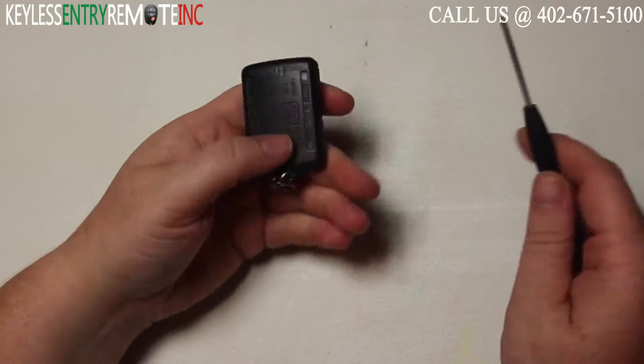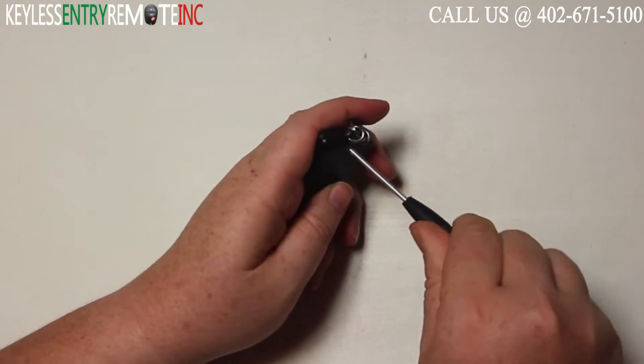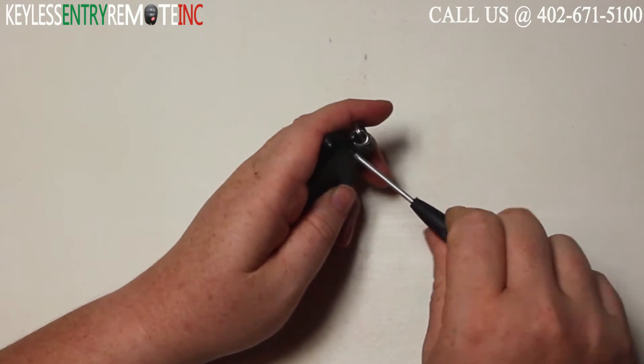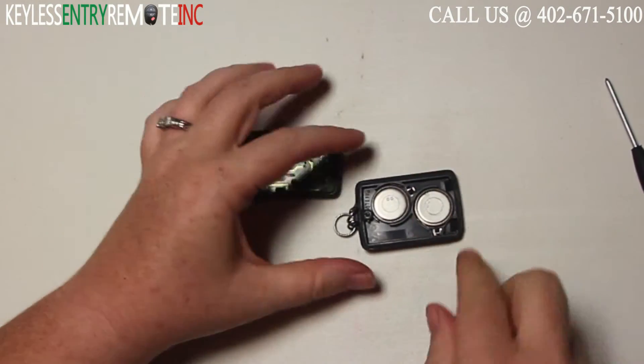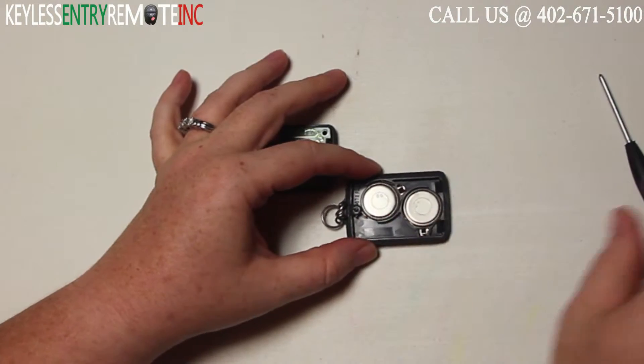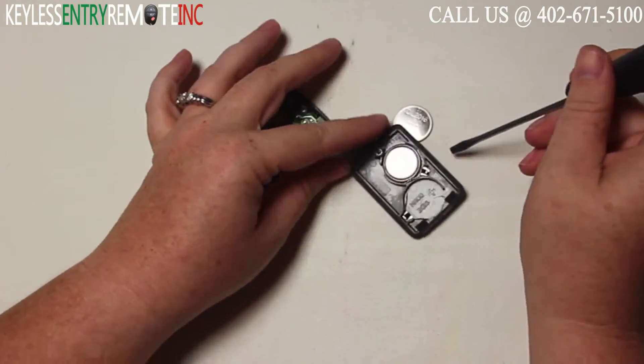To open this key fob your first step will be to take a small Phillips screwdriver and remove the screw from the backside of the key fob. Once you have that loose you can open the key fob and see there are two batteries located here. You may want to use a small flat head screwdriver to help pop the old batteries out.